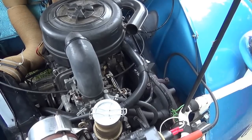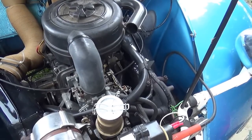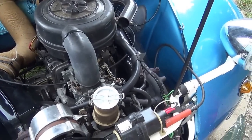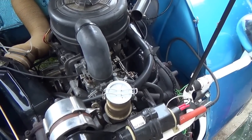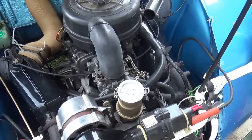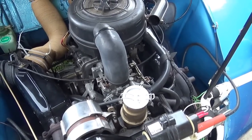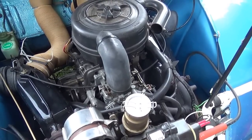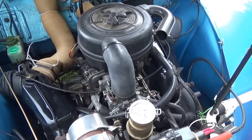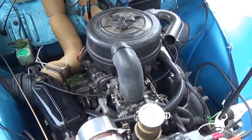If it does stick again, it might just need the cable whipping out and some dry silicone lubricant dropping down the cable. That was a new cable, wasn't it? I'm trying to remember — I lose track. I just wondered if the cable had frayed or anything.